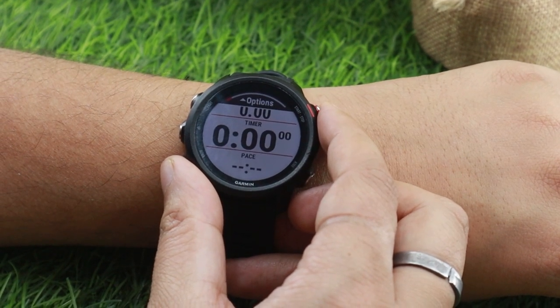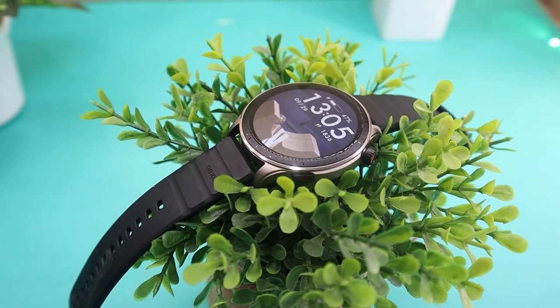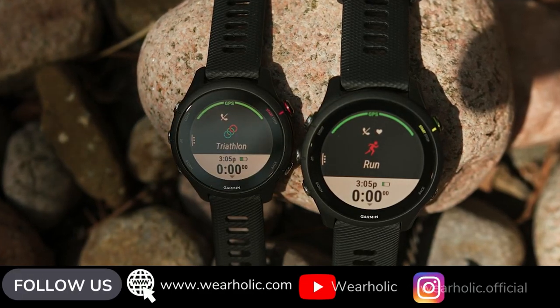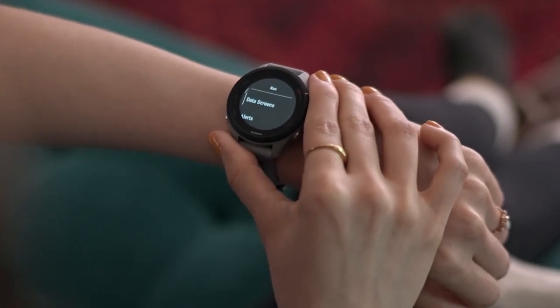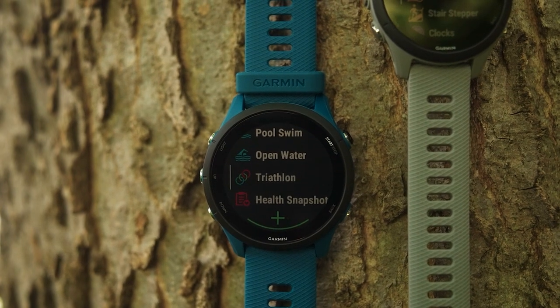To be honest, the more accurate comparison would be the Garmin 255 vs the GTR4, as both are the latest watches from their respective brands. The reason I haven't done that comparison yet is because the Garmin 255 is almost double the price. Maybe I will make that comparison video in the future — let me know in the comments if I should.